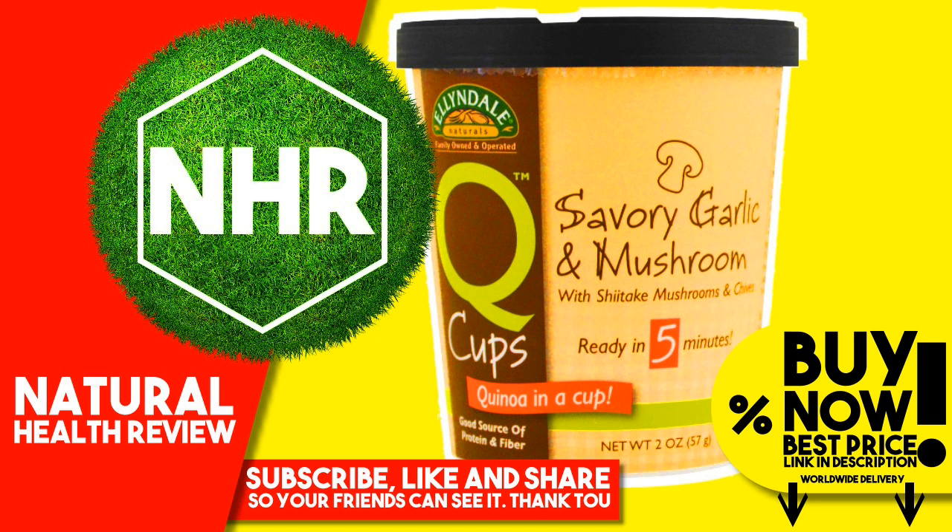Stir and enjoy. Other Ingredients: Organic quinoa, shiitake mushrooms and chive garlic seasoning blend, garlic powder, onion powder, parsley, salt, potassium chloride, chives, yeast extract, citric acid, carrot powder, tomato powder, leek powder, spices, bay leaf, celery, thyme. Packaged in the USA in a dedicated gluten-free facility.